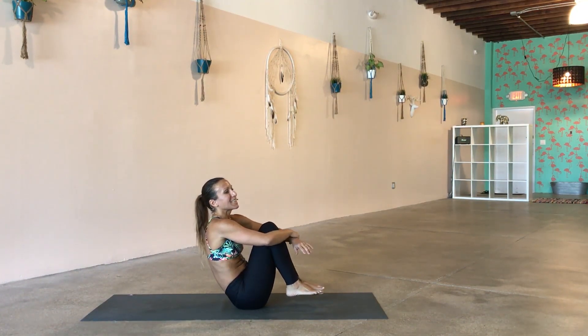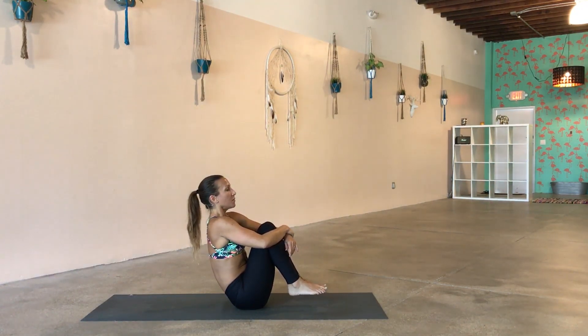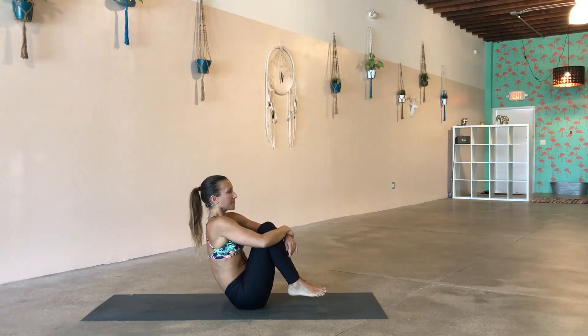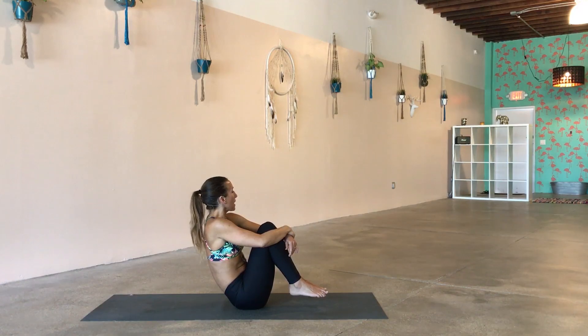Hug the knees into the chest and give ourselves a nice hug. Bring the chest forward, preparing for the next round of abs — a little bit different this time. Whenever you get that heart rate up, take a longer exhale. It's a really great way to bring the heart rate down — something you can do off your mat too if you're getting overexcited at work or driving in traffic. A long exhale goes a long way.